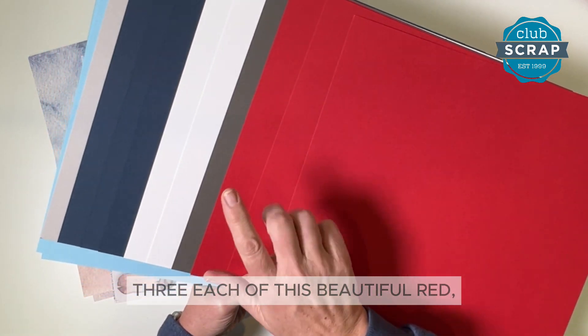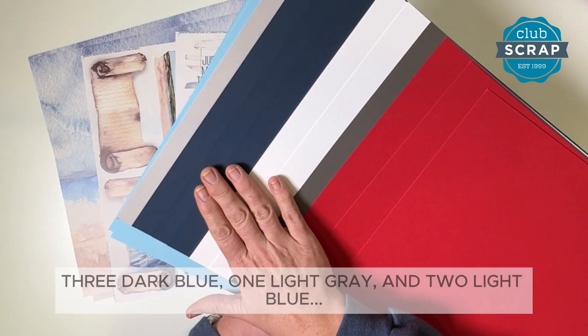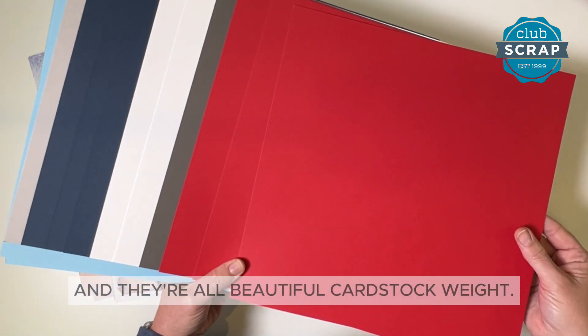Three each of this beautiful red, a dark gray, two white linen, three dark blue, one light gray, and two light blue. Plenty of papers to work with here and they're all beautiful cardstock weight.